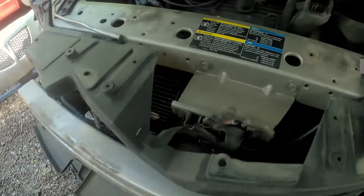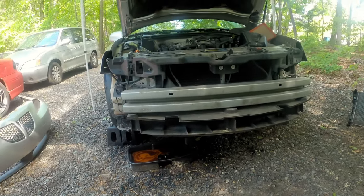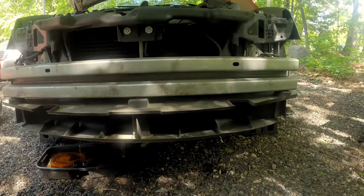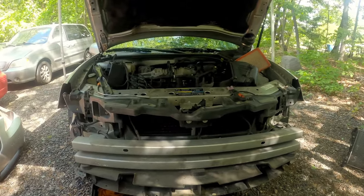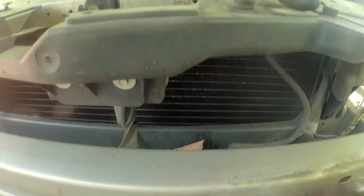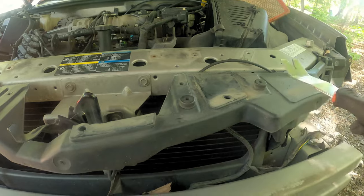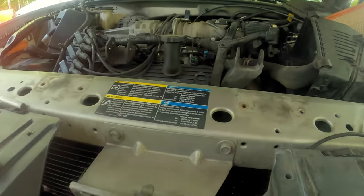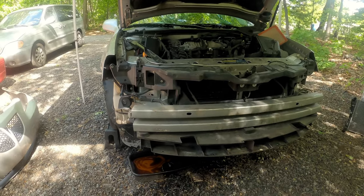After pulling the bumper cover off and a small inner cover, you're greeted with not a lot of space to mount anything and a whole lot of plastic everywhere. I'm thinking the easiest place to mount the trans cooler is up behind one of the openings here where there's nice airflow, but I think I'm going to need to take some of this plastic off first. I'll look around a little more and decide the best course of action.